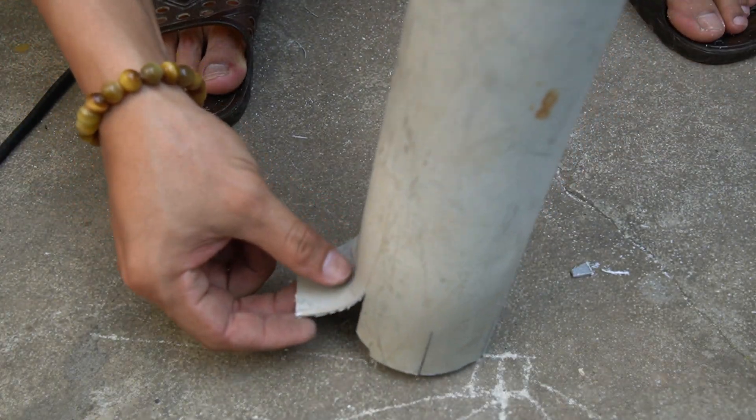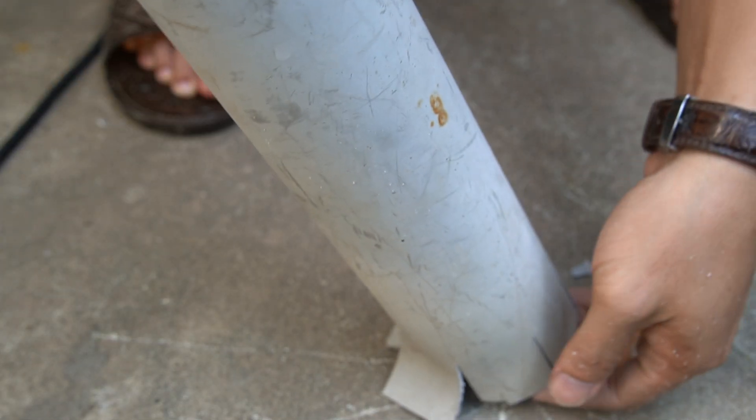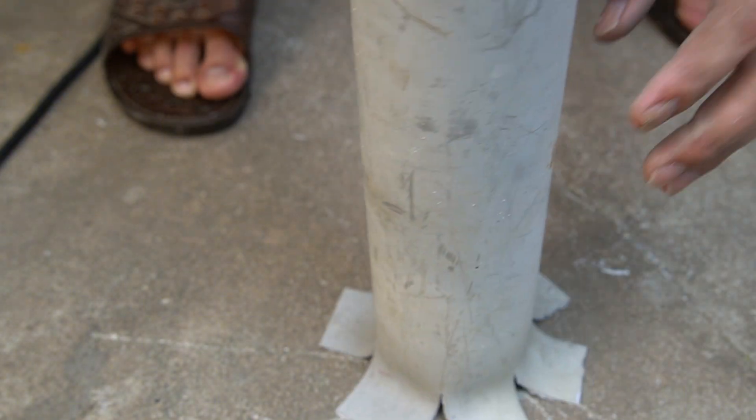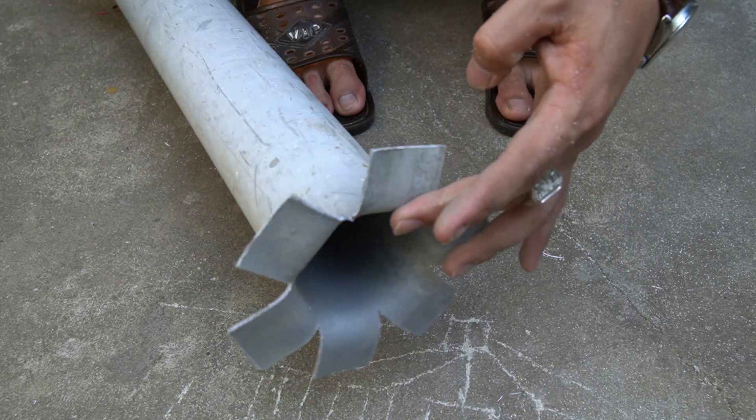Now I'll heat the cut section of the PVC pipe using the heat gun again. This will soften the plastic, making it flexible enough to shape and fit perfectly onto the motor shaft. Be careful not to overheat it — just warm until it's slightly soft and bendable.